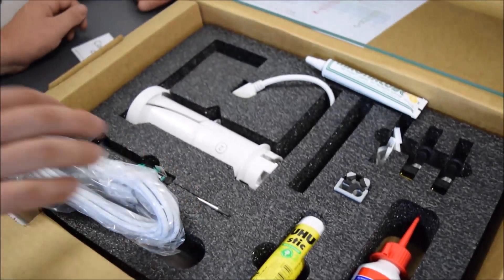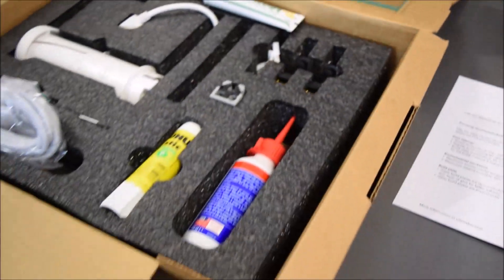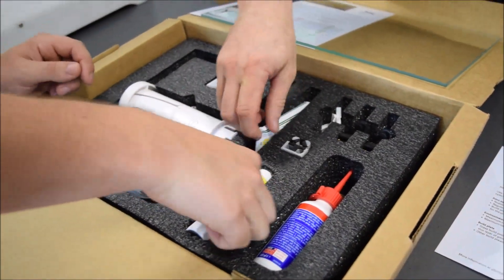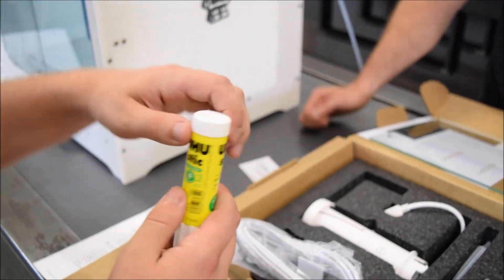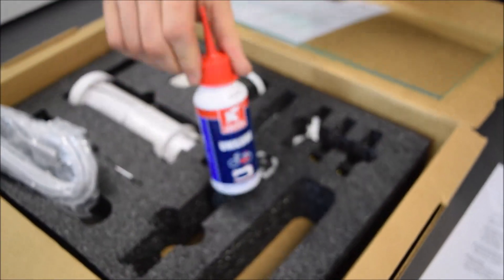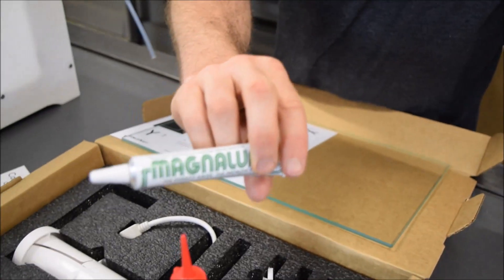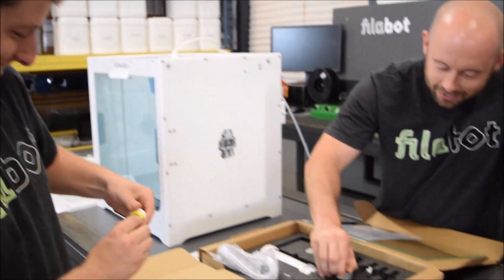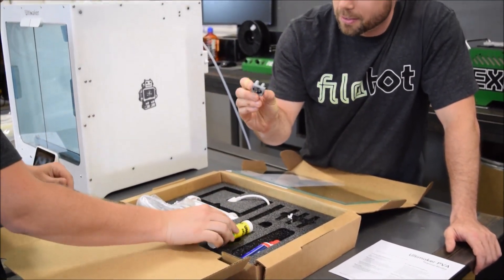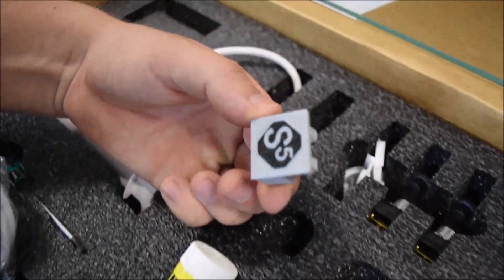We've got all sorts of goodies in this box — I love this style of box. Is that a glue stick? This is Magna Lube — 'the energy saver, the problem solver.' Solve all your problems with some Magna Lube, I guess. And more lube — this one is a Uni Lube. So we've got Uni Lube and Magna Lube. Don't use the two together or you'll create a rip in space-time. And don't eat the glue stick. That's a nice glue stick. And — a test print! Two colors — pretty cool.